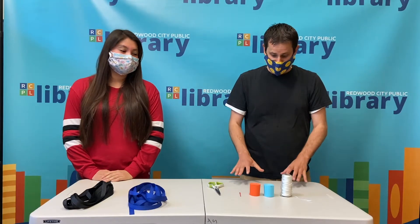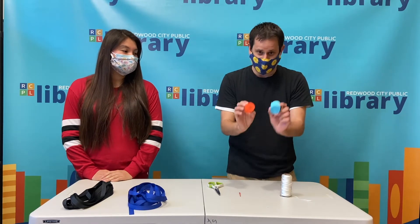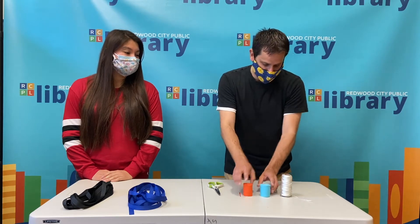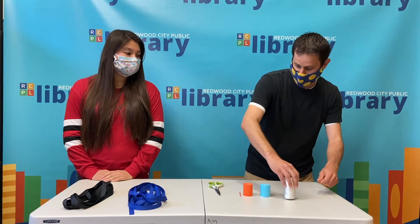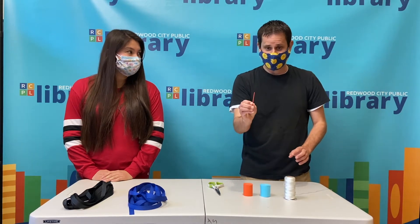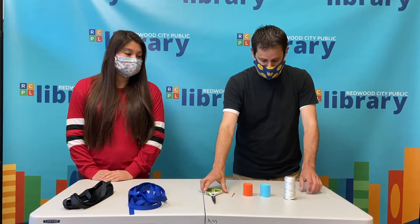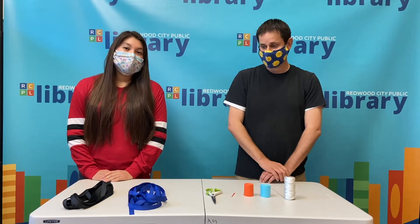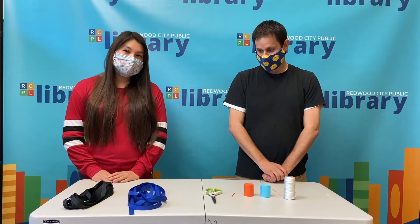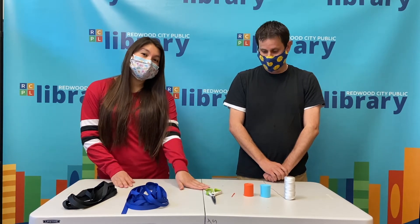Let's get started. In your kits you're going to have the materials needed for two different leis. For the crepe paper lei you'll have two rolls of crepe paper of two different colors, about three and a half feet of string, and one plastic blunt sewing needle. I also recommend a pair of scissors to cut the string or adjust the crepe paper. For the ribbon lei you'll have two sets of ribbons in two different colors and you'll also need the scissors.